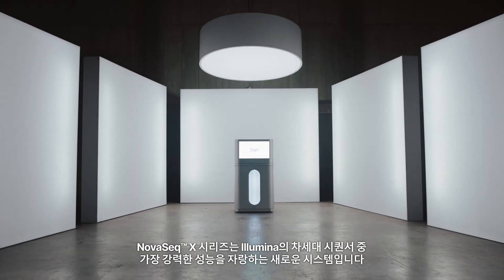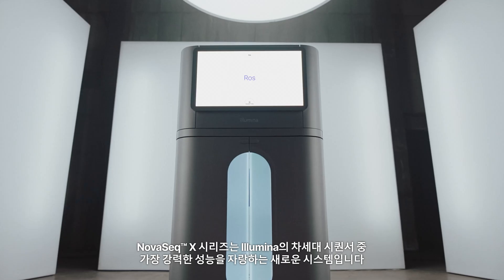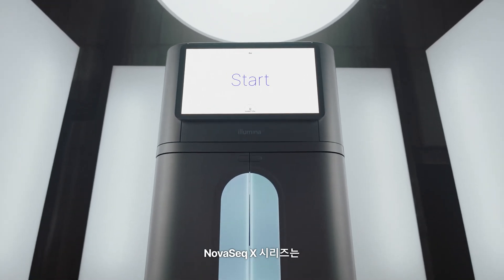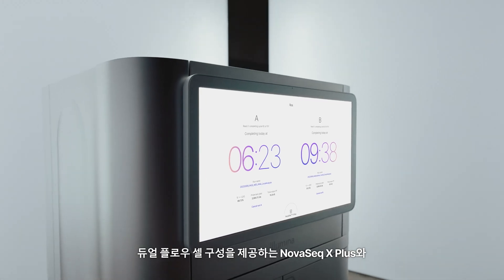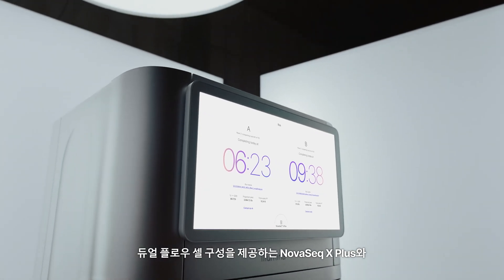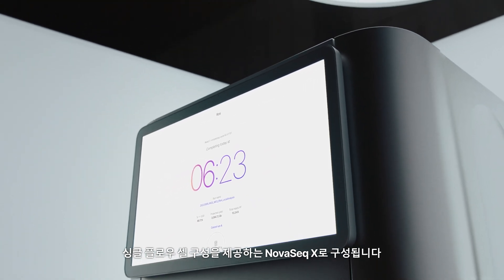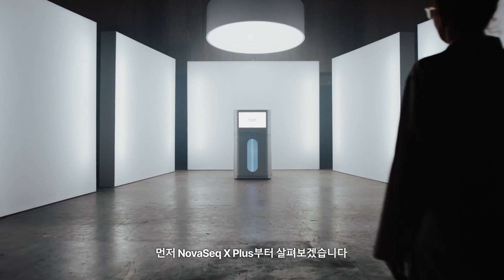The NovaSeq X series of systems is the newest and most powerful of Illumina next-generation sequencers. The series offers two instruments: the NovaSeq X Plus with dual flow cell configuration and the NovaSeq X with single flow cell configuration. Let's meet the NovaSeq X Plus.